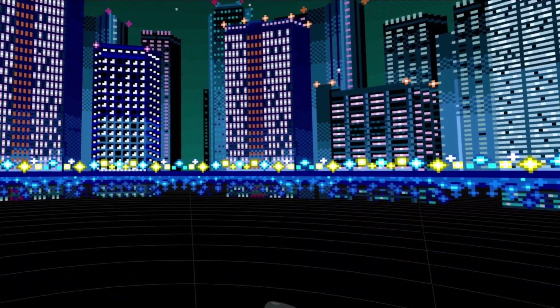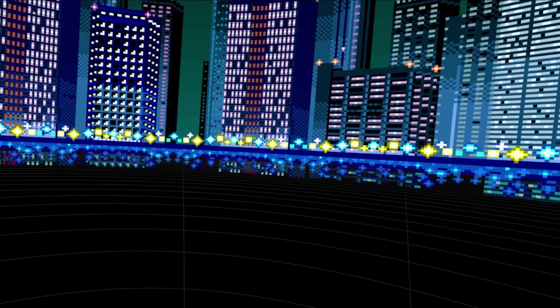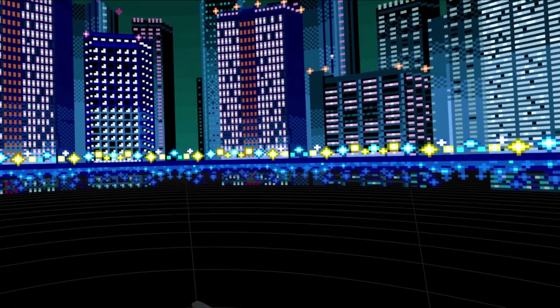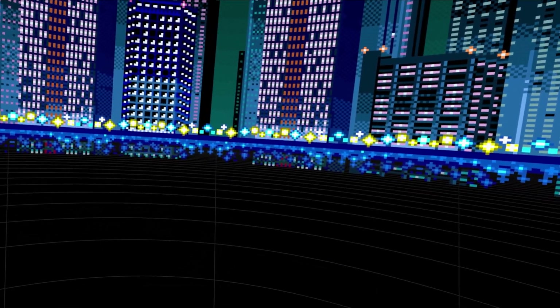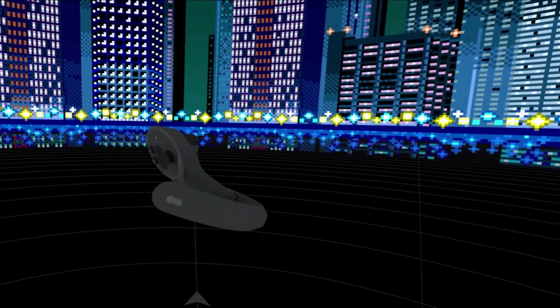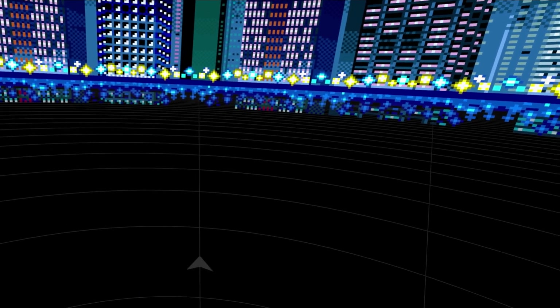Before we jump into Beat Saber, we're going to need to turn on our trackers and figure out where they go on the body. Unlike VRChat, LIV needs specific tracker assignments, so we're only going to do one at a time. Turn on only one of them first — it should appear in your space in a second.